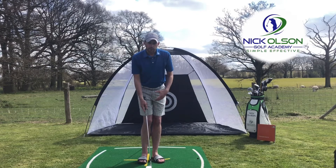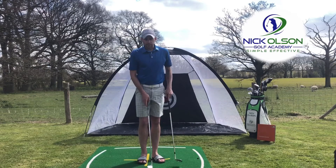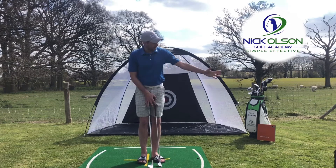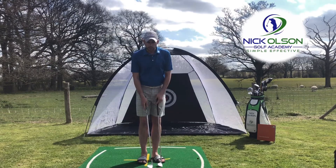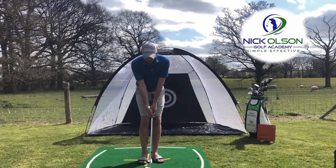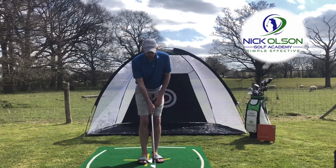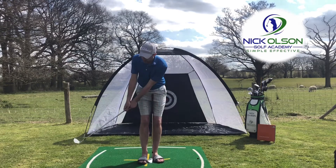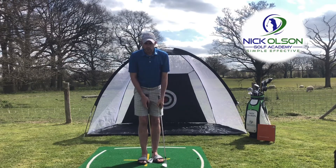You'll notice there is a bit of movement of the wrists, but that's because we're gripping it so loosely. On a grip pressure scale of one to ten — one being the club's going to fly out of your hands, ten being shaft-crushing — we want to be for chipping about a two or three on that scale. I'm really just feeling the weight of the club head, letting the shoulders rock, and that allows a little bit of wrist movement as the club swings back and through.